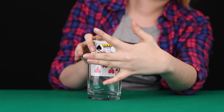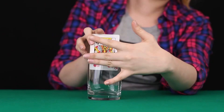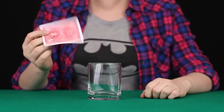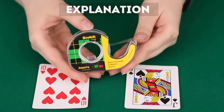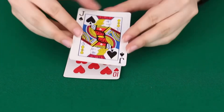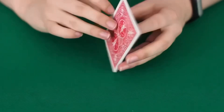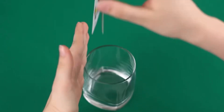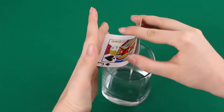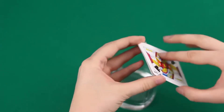But there's another card in the glass, although the top part is still from the king. How is this possible? Just fasten two cards with double-sided tape, and when they go down into the glass, pick the top one so that the bottom card is visible. That's the whole secret.